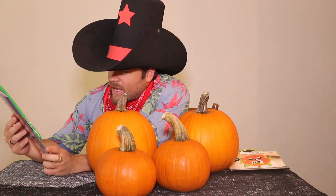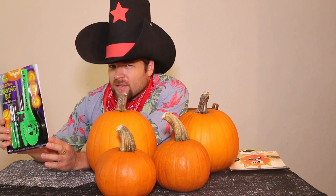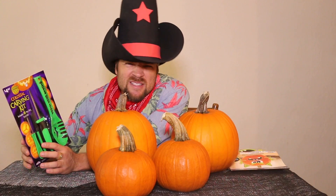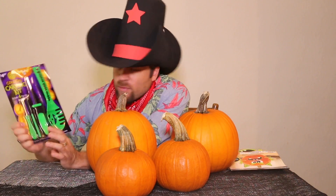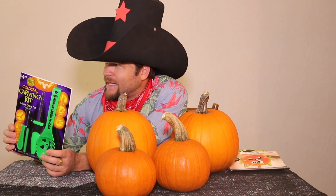This hat keeps getting in my way. I found this thing at Walmart — the Pumpkin Pro carving kit. It's got six stencils with a few tools. I've carved pumpkins before back in Italy and had to use kitchen knives, and it did not come out pretty. So hopefully with the correct tools I can do a better job. But this hat is killing me with the humidity, so I'm gonna take it off.